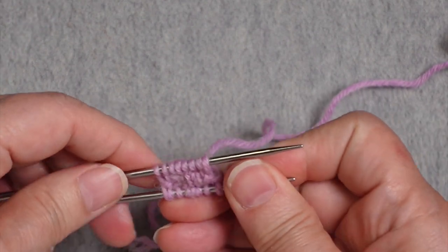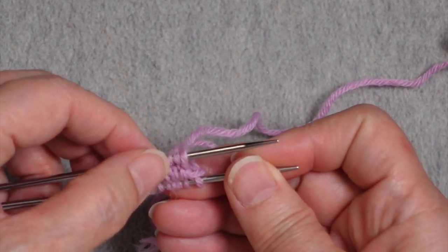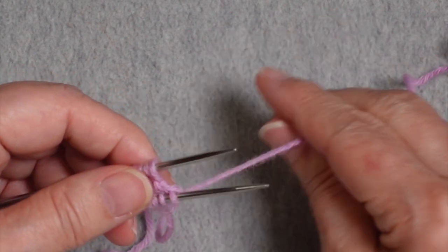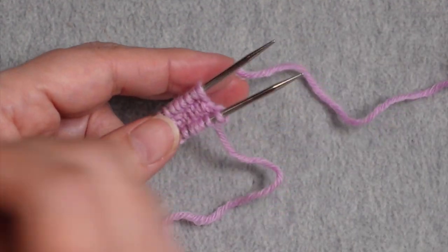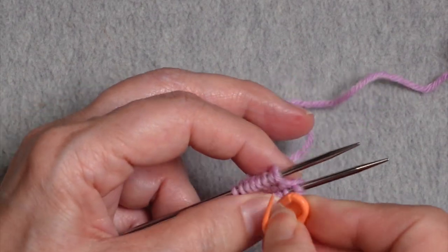We should now have sixteen stitches on the needle — eight stitches on each half. At this point I like to hang a marker from one side just to keep track of where the beginning of the round is.